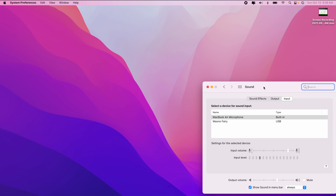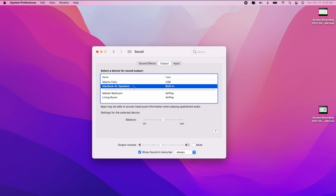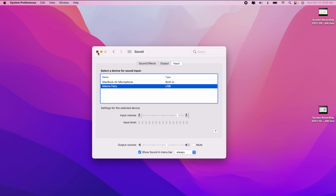We're using a MacBook right now. Go to your sound preferences so you can see how to set it up — it's real easy. Just click the Maono Fairy on the output and also on the input so you can use the monitoring. If you don't want monitoring, your output would just be your speakers. You can do a test and see that meter on the input level moving — that means it's working.